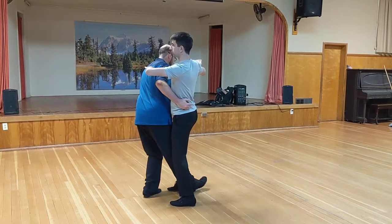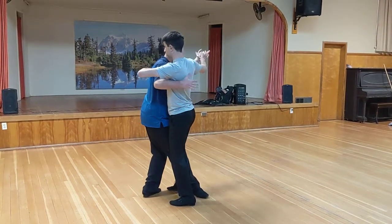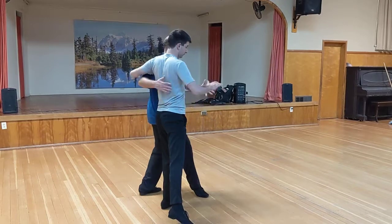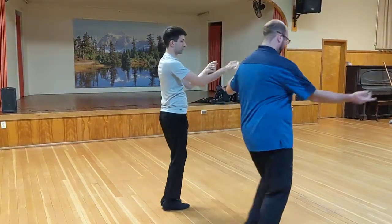I'm pivoting my toes around towards the back angle. Give my partner a bump with my knee, raising the heel. That allows my follower to do the Ronde. I'm going to go under the arm to this side.